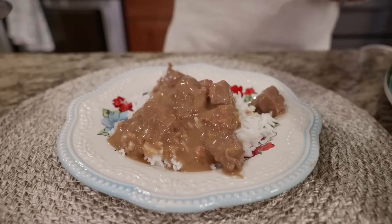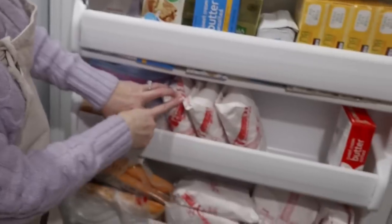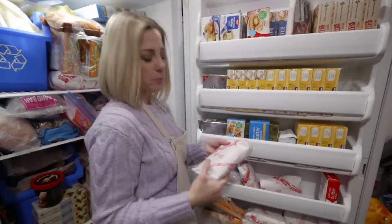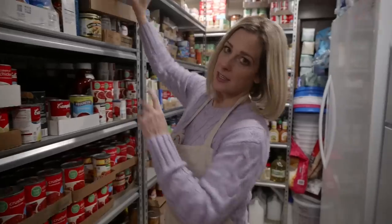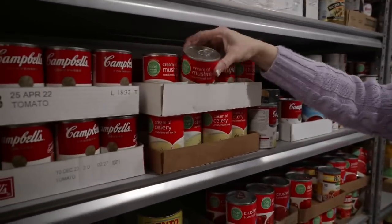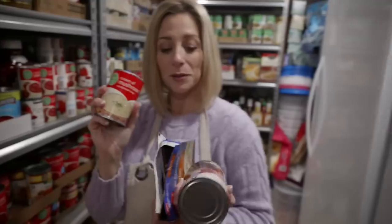This next recipe is beef tips and gravy. We're heading back into the freezer - I need some beef stew meat, about a pound and a half. We're back in the food storage room and we're going to need some beef broth, an onion soup packet, and cream of mushroom soup. Pull from the front and then rotate your cans.